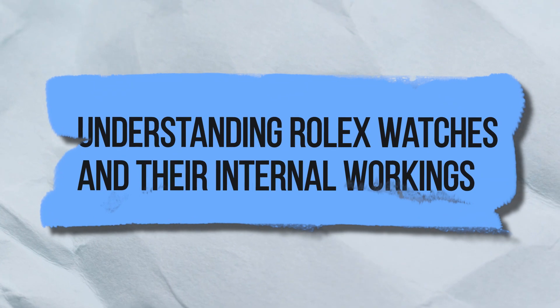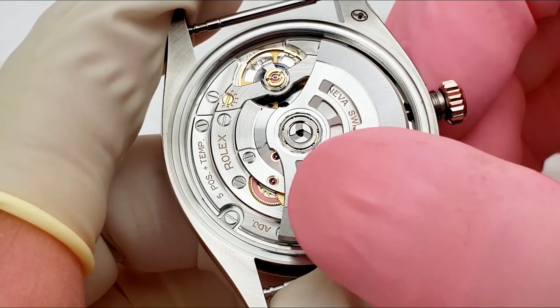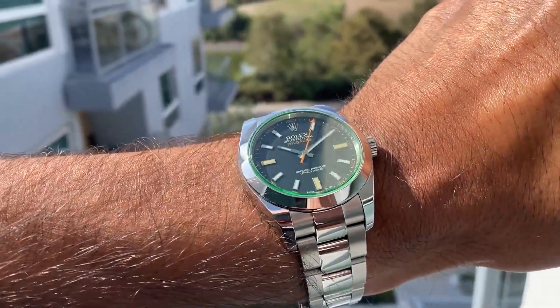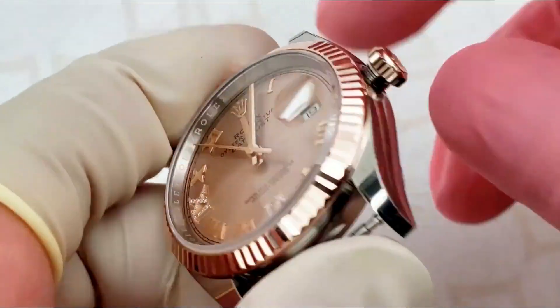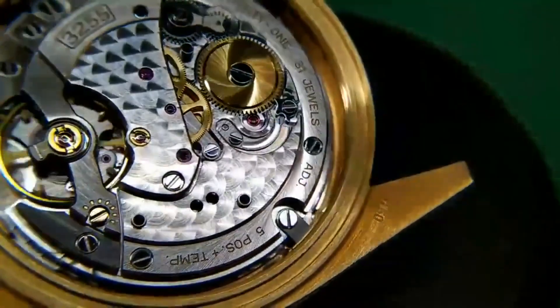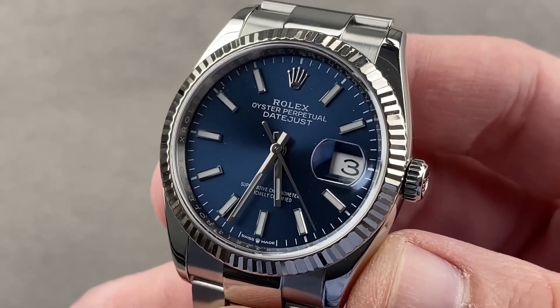Understanding Rolex watches and their internal workings: the heart of a timepiece is its mechanism. Watches are more than simply attractive to look at — they would be completely worthless if not for the tiny mechanism ticking away inside the casing. The movement of a watch is the mechanism that tracks the passage of time and, on certain models, shows the current date.